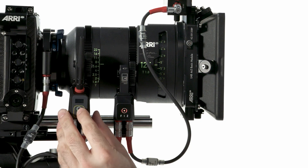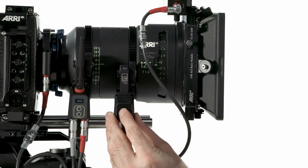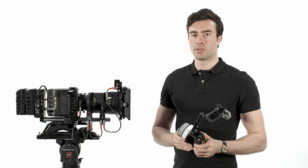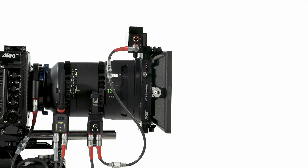I'll press the upper button on the C-Pro motor and assign it to the iris. I'll press the button on the C-Force motor to assign it to focus. I have assigned the back button to calibrate all motors, so I'm going to push and hold for a second and wait until all motors have calibrated.